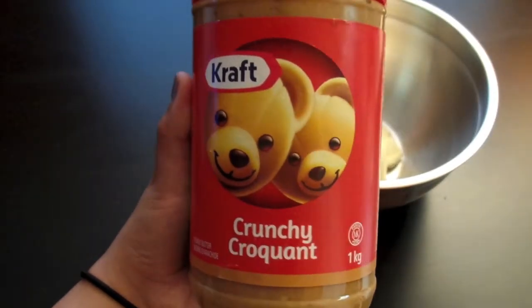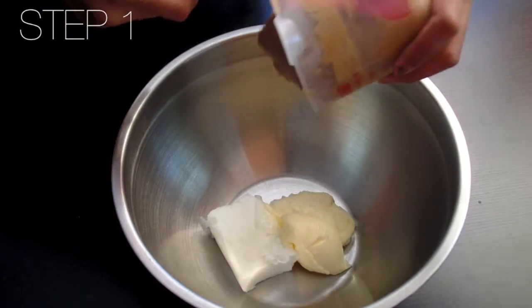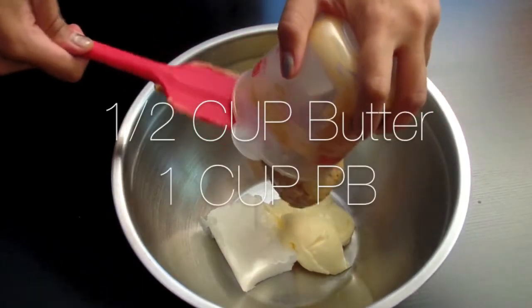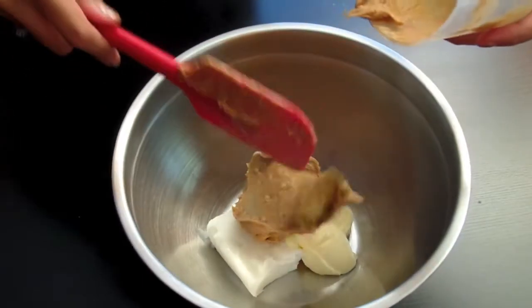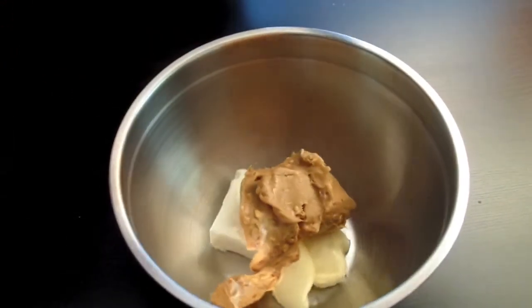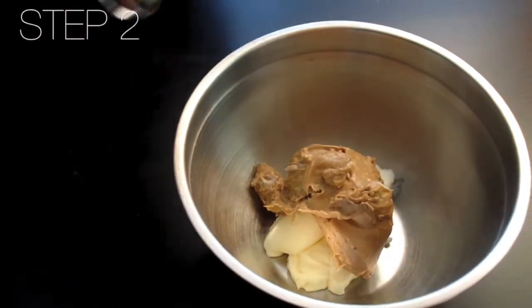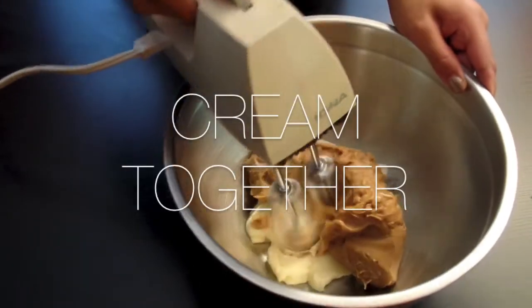Step one: I'm adding a crunchy peanut butter, but if you'd like, go ahead and use smooth. I'm going to add it to some butter — in this case I had leftover shortening and margarine — and we're going to cream those two butters together.